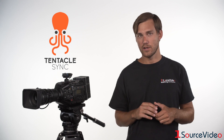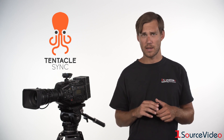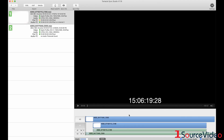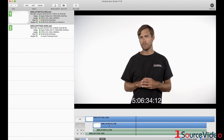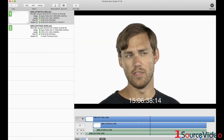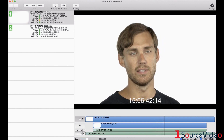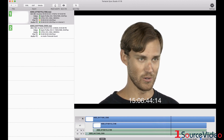Once recorded, you can sync your footage using Tentacle Sync Studio for Mac or Tentacle Timecode Tool for Windows. Using Tentacle Sync Studio is simple — just load in your footage and the software automatically synchronizes it. You can then export the footage as an XML file and import it into the editing software of your choice.